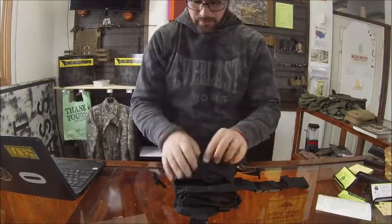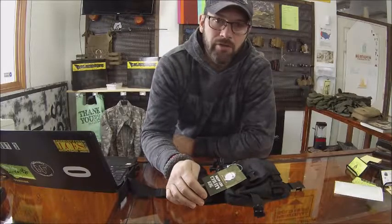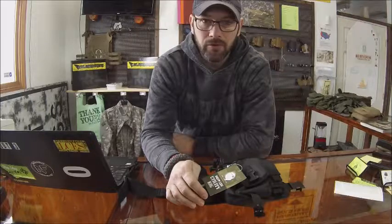Straps all over the place. Hi, this is Harry with Bugout Montana and today we're going to be reviewing the Rothko Drop Leg Utility Rig.